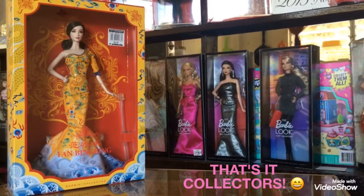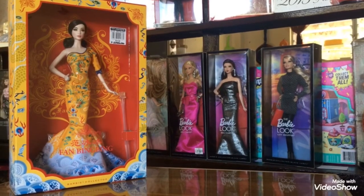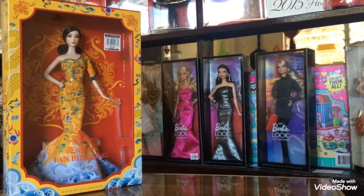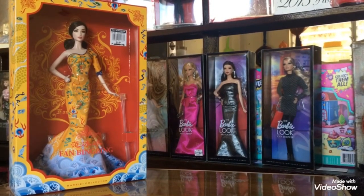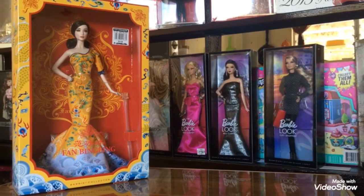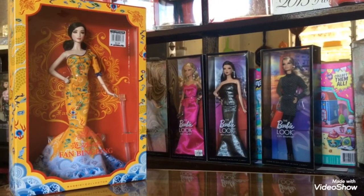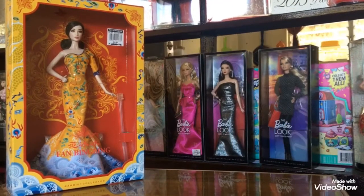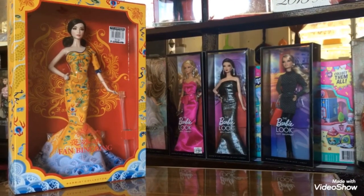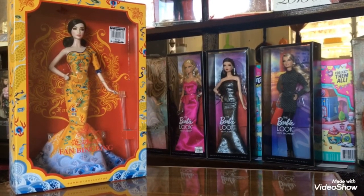That's it for the Review Collectors. Thank you so much for watching until the end. I hope you guys liked the review. Please watch my previous video, which is my doll collection — the link is in the description below. Please don't forget to subscribe to my channel. I just recently fixed it, made it better, and I deleted all of my doll reviews, but I will redo all of those reviews.